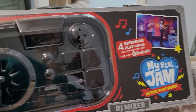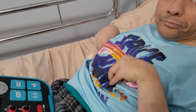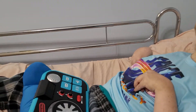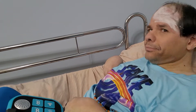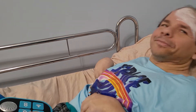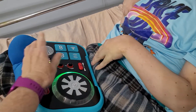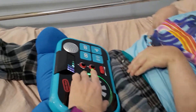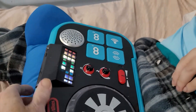We're going to investigate the My Real Jam DJ mixer. Mommy's already turned it on — you want to reach down and find a button? This part doesn't have turning to do, but this part turns and it does the scratch noise. It does have lights that come on, and then there are controls here.